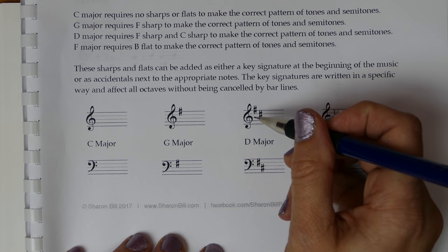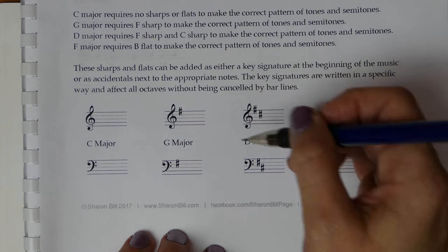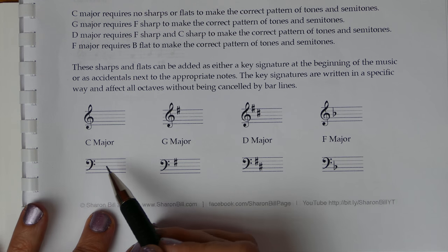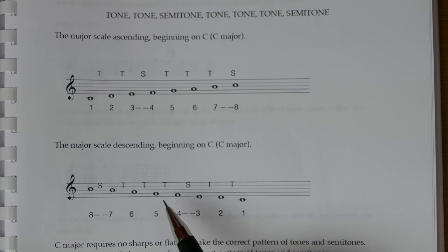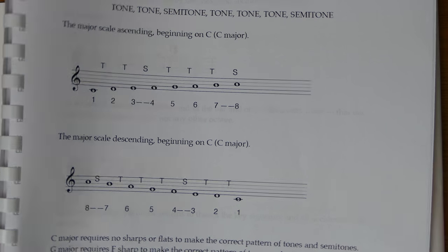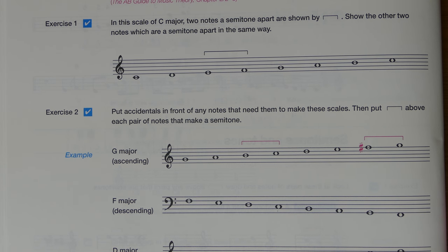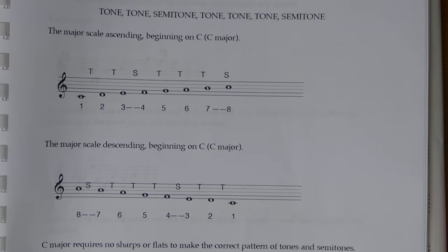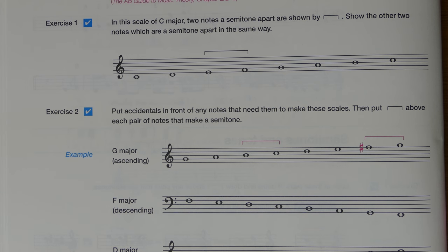For D major, the F sharp is on that top F, and then we add C sharp, creating a diagonal pattern: F, A, C — always the highest position possible without using a ledger line. The B flat is placed at that middle B position on the stave. Each key signature is placed in a specific, special position so it's instantly recognisable at a glance. Really, that's all the information required — you just need to learn these key signatures and remember that semitones fall at positions 3 to 4 and 7 to 8.